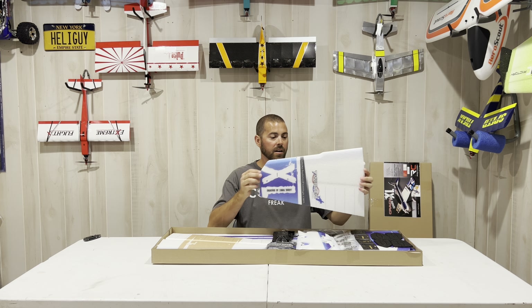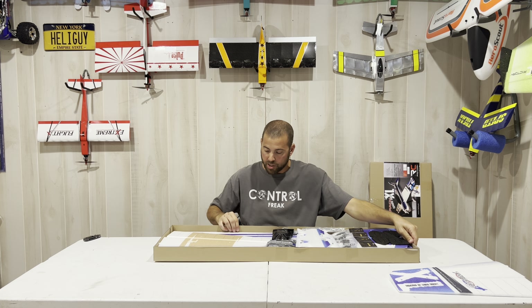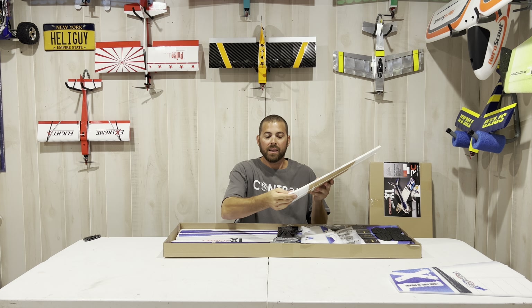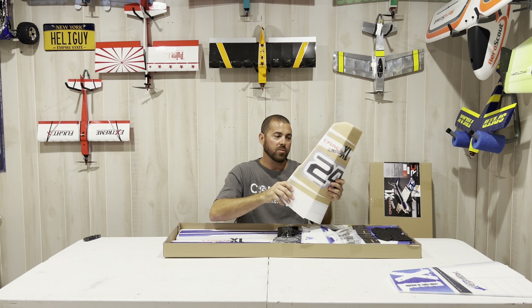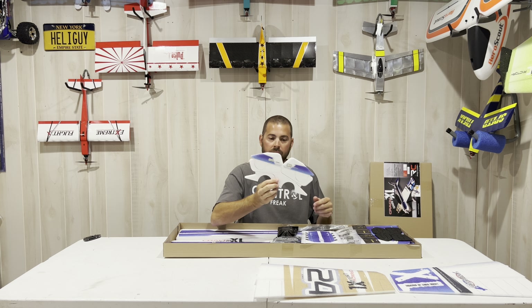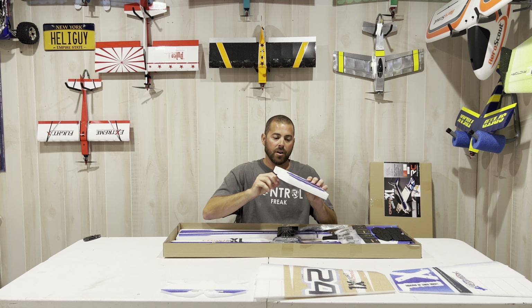The power system for this is the 42-to-48-inch model combo — it's good for the Velocity, the Edge, and the Crack Yak. It comes with a 1050 KV motor, 45-amp ESC, four micro servos, and a prop. These 42-to-43-inch Edge, Yak, and Velocity models are good for up to an 11- or 12x6 prop on a 3S power system.